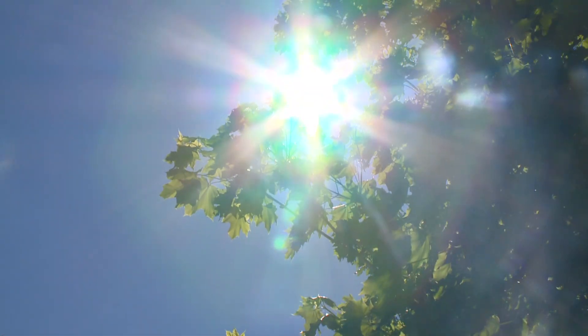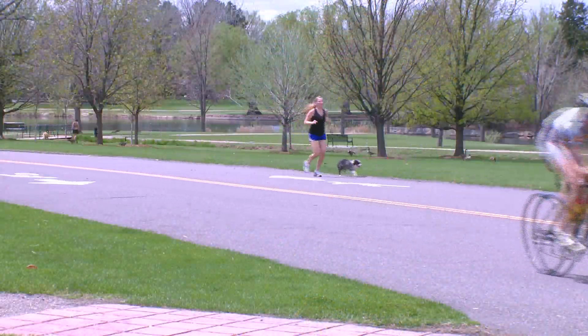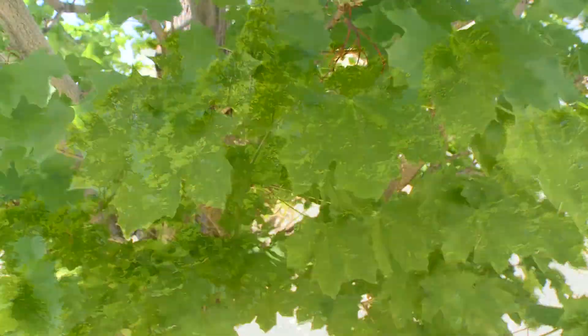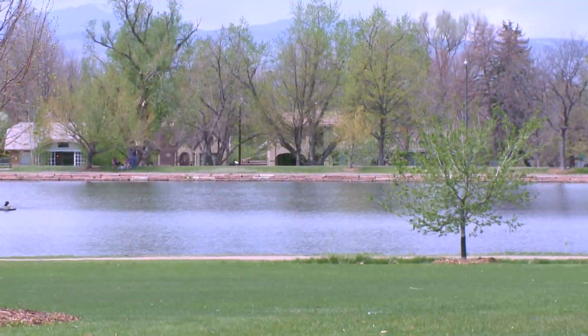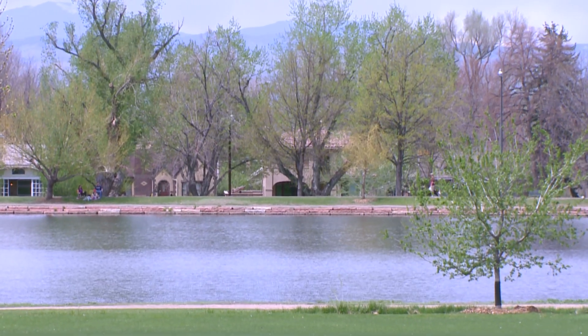Trees are worth protecting and investing our time in because of the value they provide to our landscape. Not only do they provide shade and wildlife habitat, but trees also take in carbon dioxide and store the carbon. They help cool our homes in the summer and protect our homes from the wind in the winter.